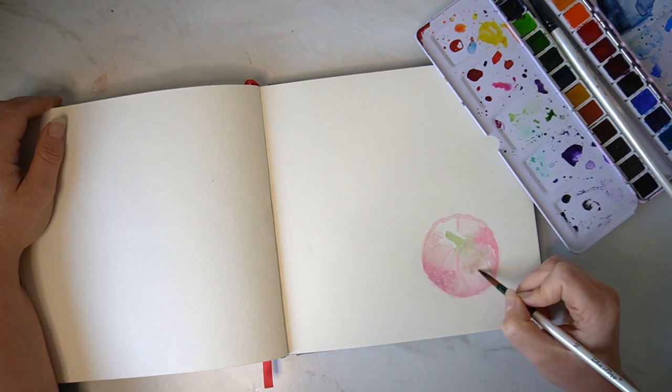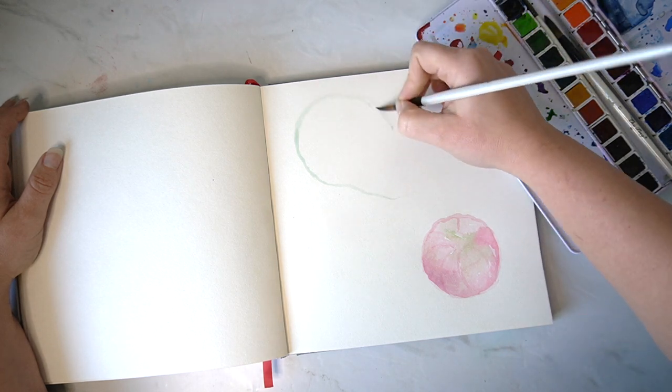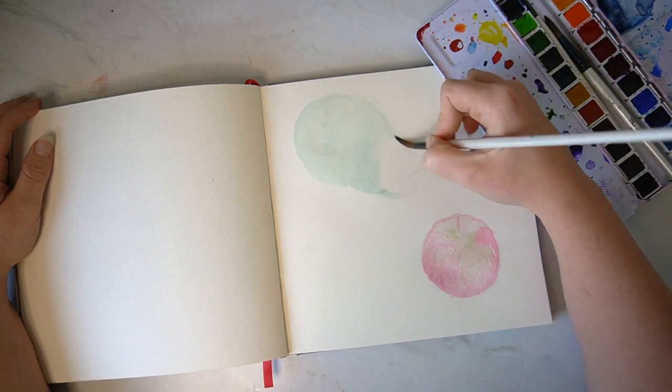This one is a really nice one to get started with in your sketchbook. Each of the pumpkins that I have chosen to paint are all different shapes, so it will also add a little bit more interest to your page as well.